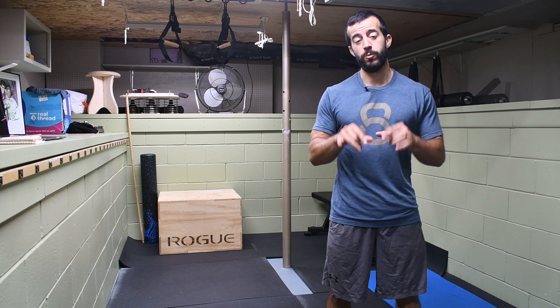Hey! Welcome to the channel. It's Jack, the Muscle and Mobility Maker with Stronghold Strength and Conditioning. And today we're going to be talking about IT Band Syndrome.